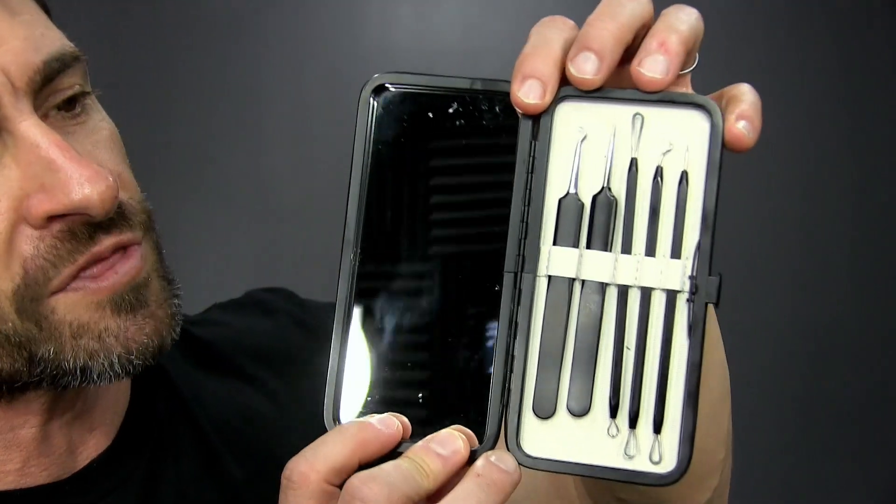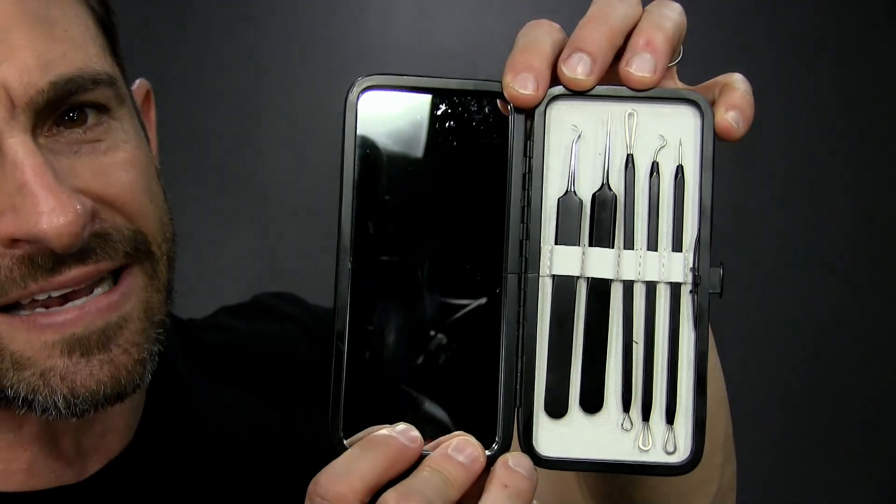And your fingers — those dirty, nasty fingers — are not the right tool. Guys, that is why we have come up with the Pete and Pedro Pimple Popping Acne Kit.